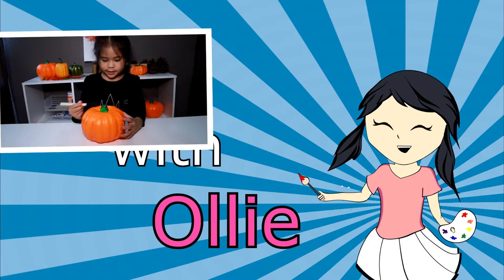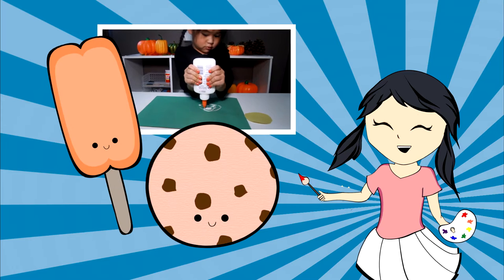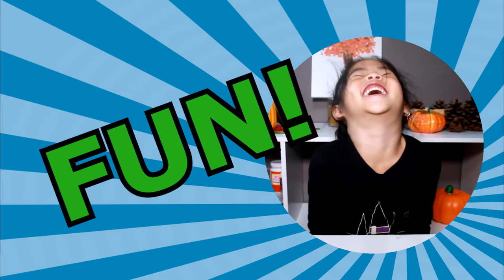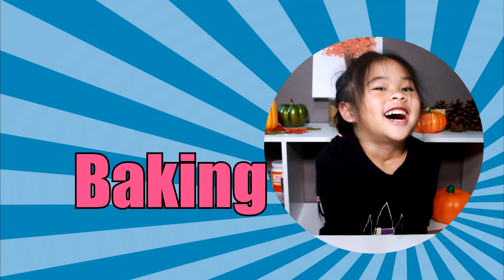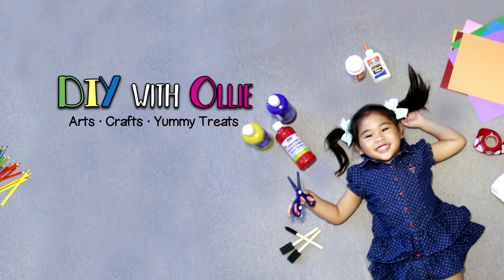DIY with Ollie! Arts, crafts, yummy treats. Lots to do, lots to eat. Come and join in the fun — let's get making, let's get baking, let's get arty and messy! DIYwithOllie.com